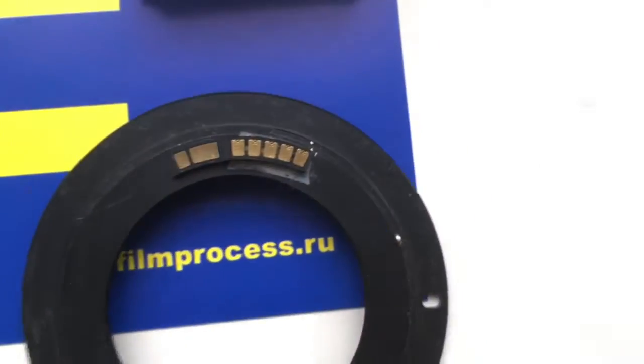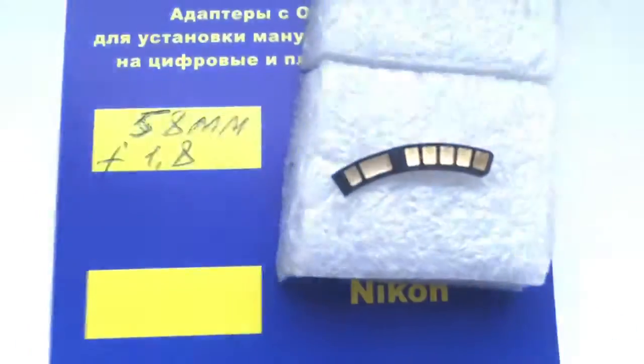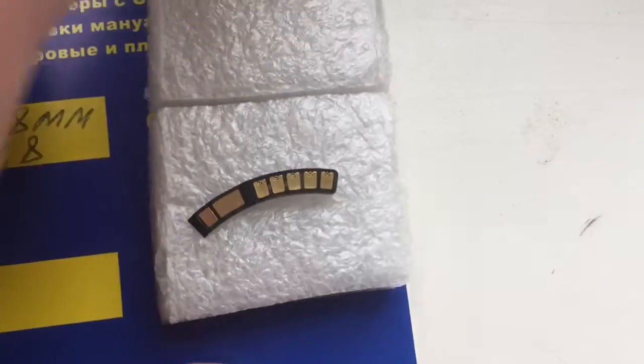Look, this is your chip on my testing adapter. Look, this is your chip, pre-programmed.